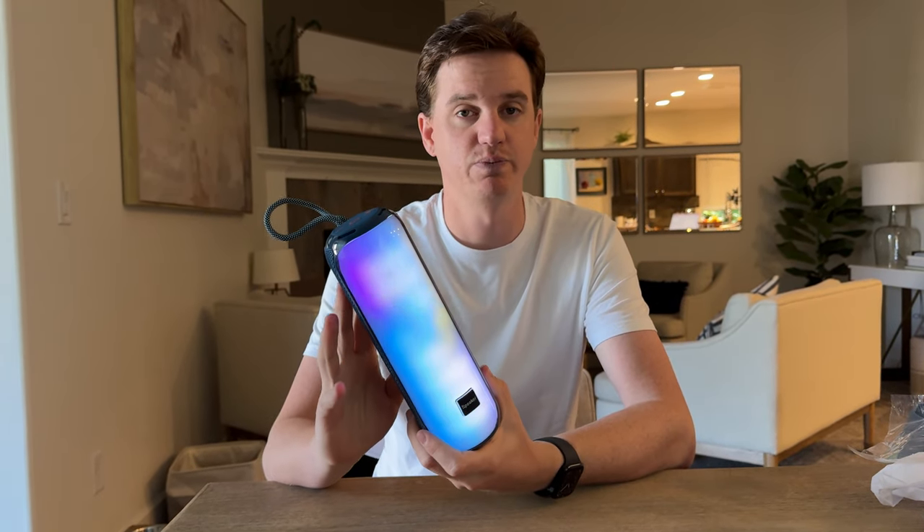Overall, this is a really cool unit. If you're looking for a really nice Bluetooth speaker, I highly suggest checking this out.